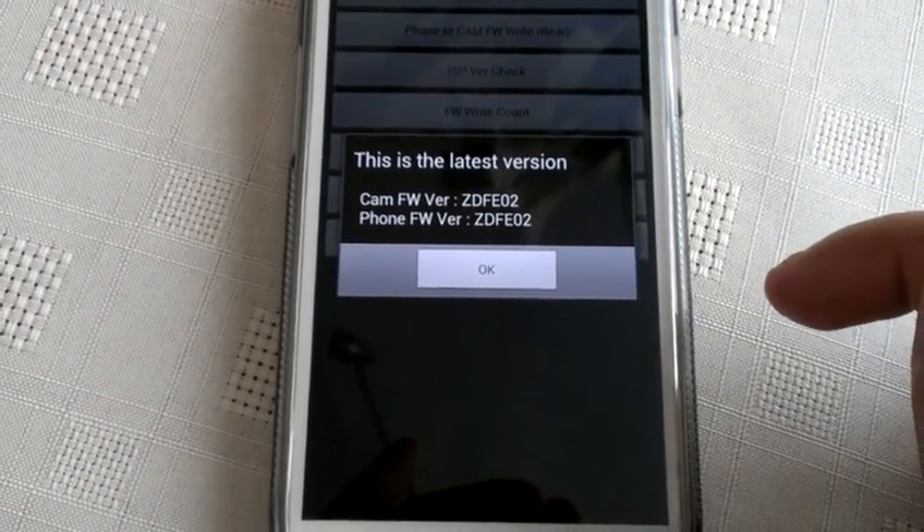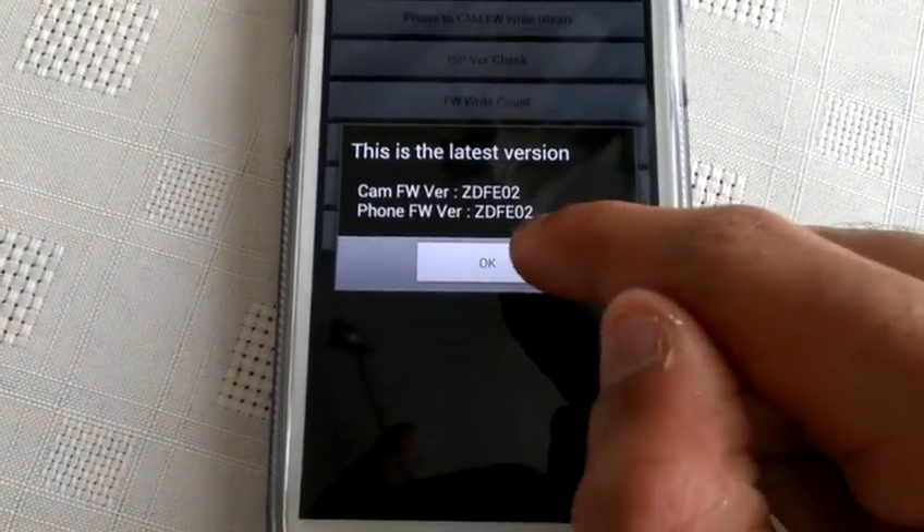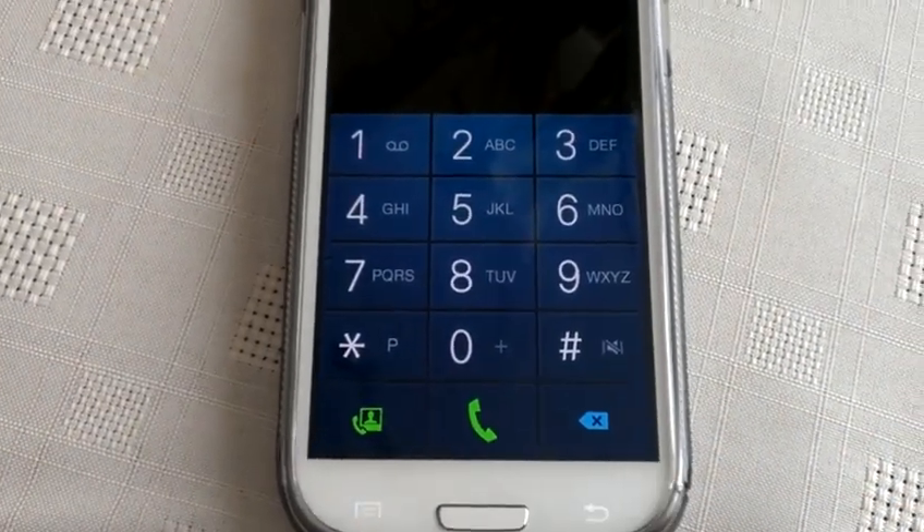So if there's an update available, you'll be able to just go ahead and download it and then you'll be updated to the latest version.